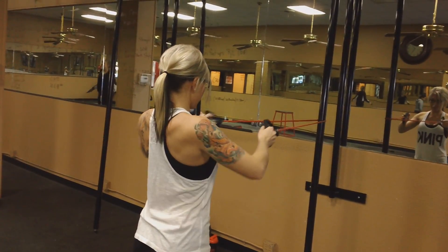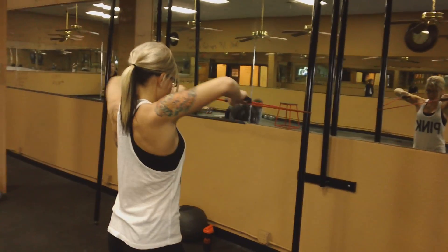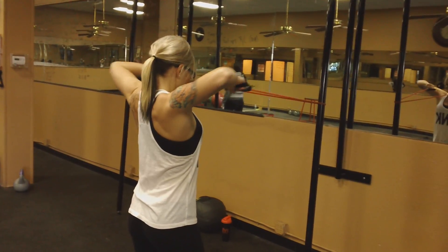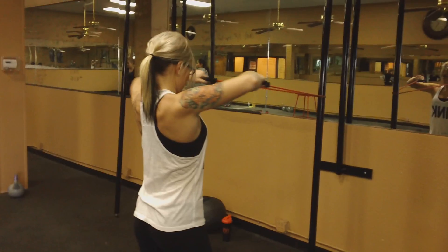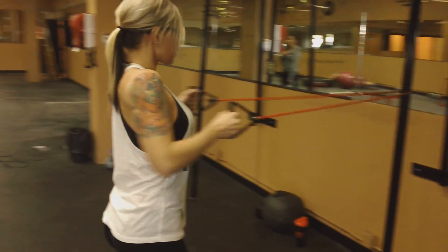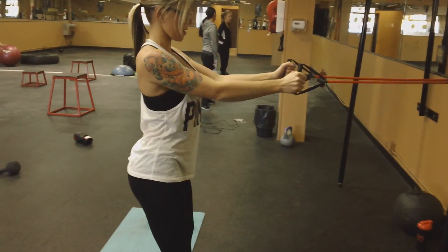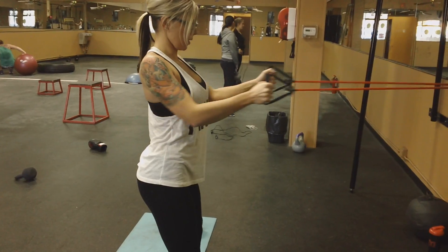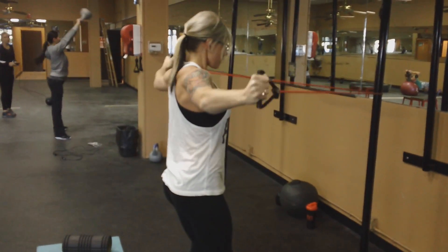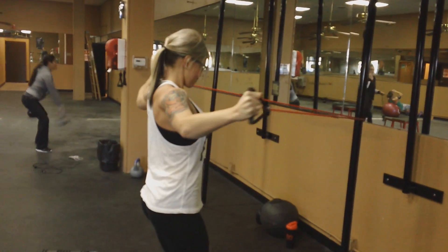Then high rows, just concentrating on the muscle that you really want to warm up. When choosing a band for this, you want one that doesn't have too much resistance. Usually the thicker the band, the more resistance it has, so I usually go for a more medium size band.